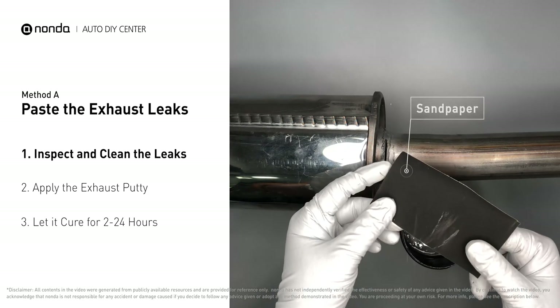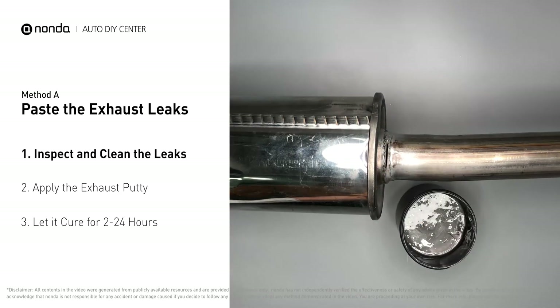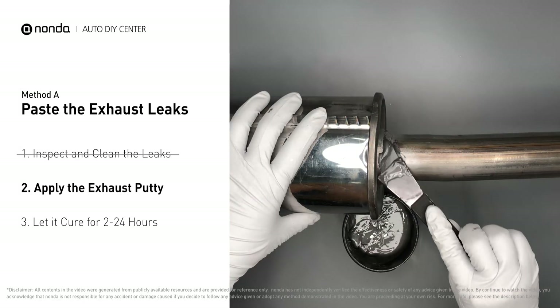Get sandpaper and a wet wipe to clean the leaking area for better application. Stir the paste well to activate it, then apply and press the paste to seal the leaking area.